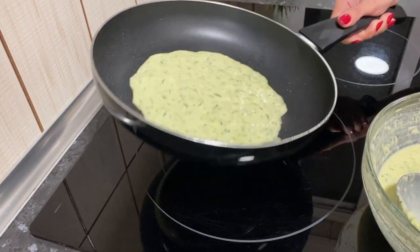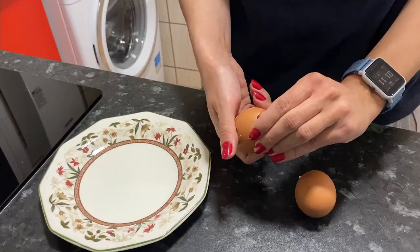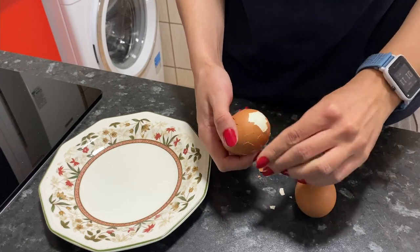Continue to fry all other pancakes. Now we'll start preparing the filling. We need to peel the eggs.